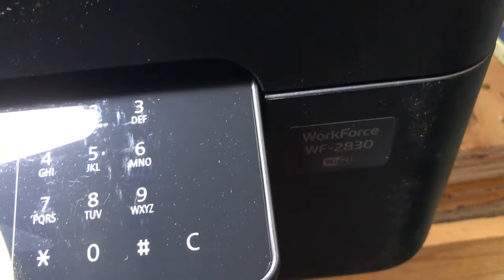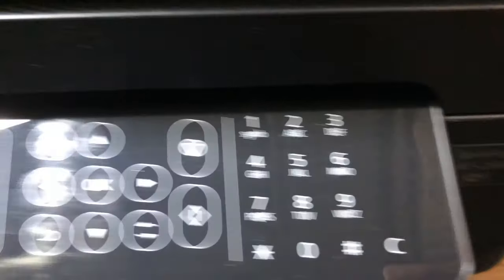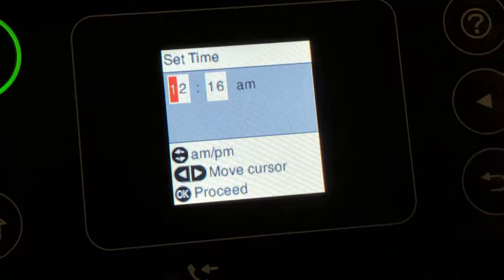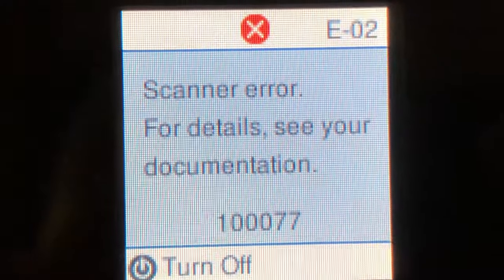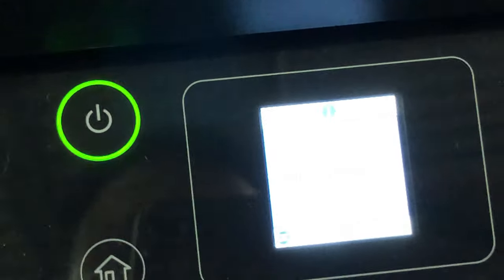Hey guys, it's Kevin. We got this Epson Workforce 2830. It's brand new, but when you turn it on, you'll get this scanner error E02-10077. Let's fix this.